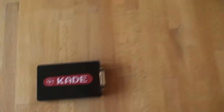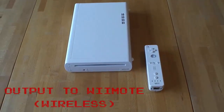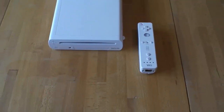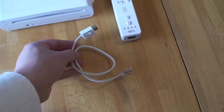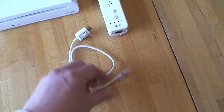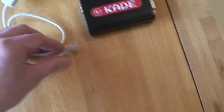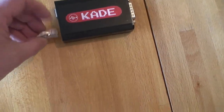We can also use the RJ45 port to connect to a Wiimote. This allows us to output to Wii and Wii U systems wirelessly. This is a modified Wiimote extension cable with an RJ45 plug at one end, which connects to the Wiimote and then to the mini console plus.